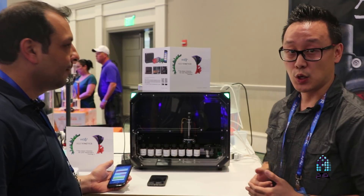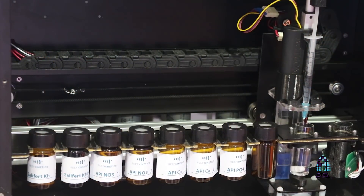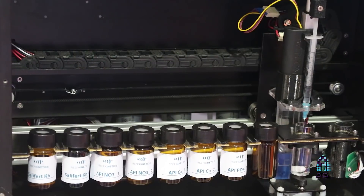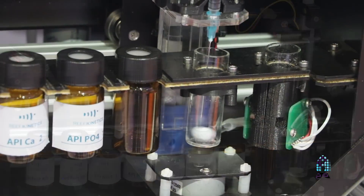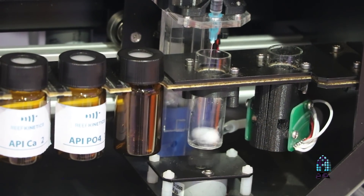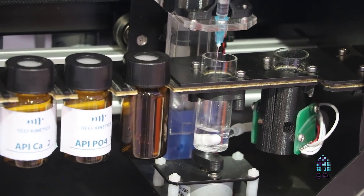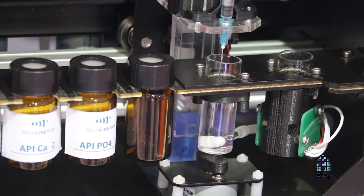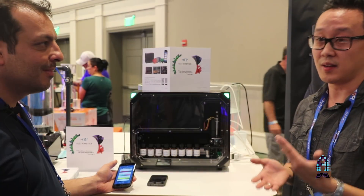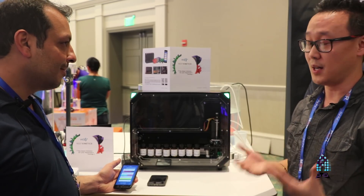What I like about this unit is that it takes away user error in testing, because unfortunately when we test manually there's a lot of human error involved — you're not getting the exact milliliter of liquid, not the exact number of drops, not the exact amount of titration. This takes the guesswork out of it and gives you precise decimal numbers. That's one thing I really like about this product.